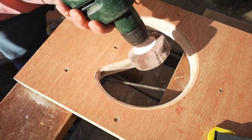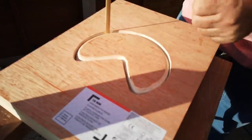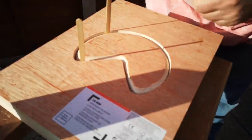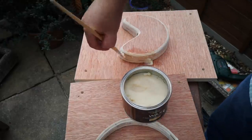I glued the cutout piece to another panel of plywood, using the pieces with the holes as a guide for keeping everything in registration. When the glue was set, I gave the parts a generous coat of paste wax. This is mainly to act as a sort of lubricant for the process that's coming up in a moment.